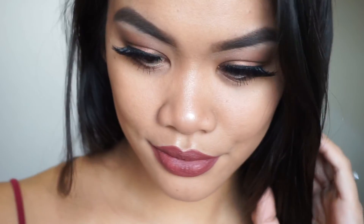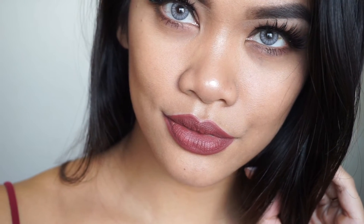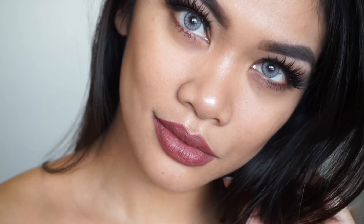Hey guys, welcome back to my channel. In today's video I wanted to do a collaboration with my two friends Pinky and Erica. We are doing a daytime/nighttime look for Valentine's Day. My look was supposed to be more of a daytime look but it kind of ended up being more of a nighttime look because I have a heavy hand when it comes to makeup. My two friends will be doing their own looks, so if you don't want to go as dramatic as this, they may have something more suitable for you. If you're not following them on Instagram and YouTube, be sure to do so after watching — I'll link their channels and Instagrams down below in the description box.